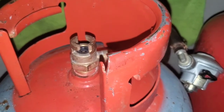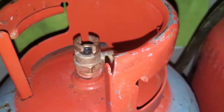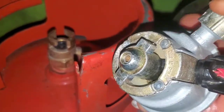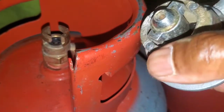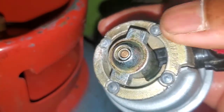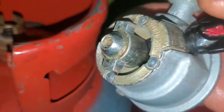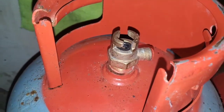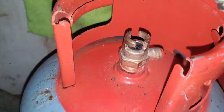Now I'm going to demonstrate how you connect this. First you want to identify this part right here and this part over here — look at it closely. Those two parts are what go into the flat slot.